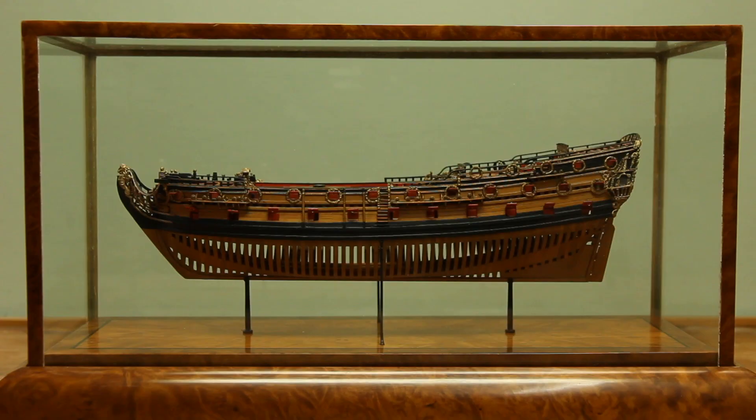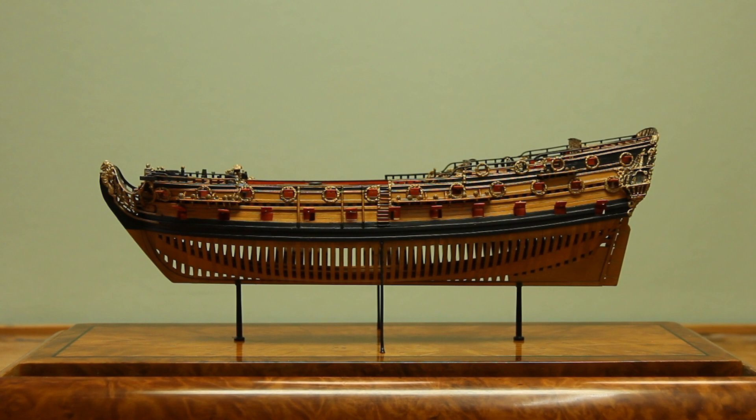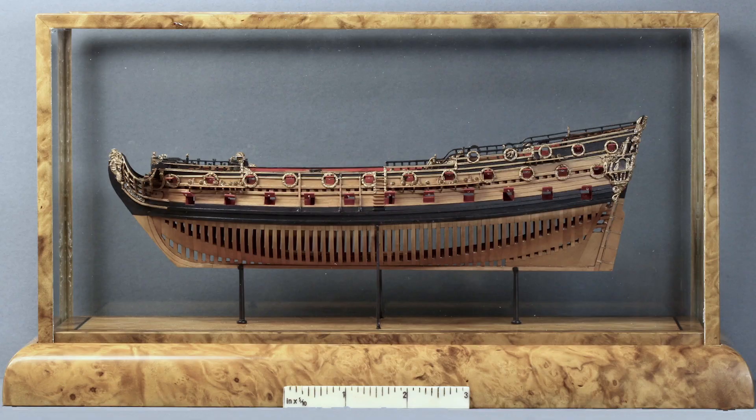As already stated in my article on the Royal George, the original navy board models — Admiralty or Dockyard models as they were known — were built approximately between the years 1650 and 1750. They were generally characterised by having exposed and somewhat stylised framing below the waterline, and sections of planking are usually omitted from the decks to reveal the deck beams.